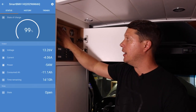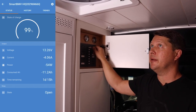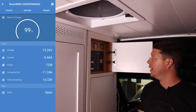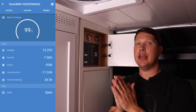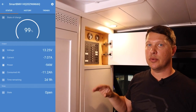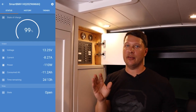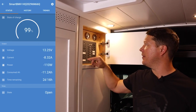Let's start with the fan — I'll turn it all the way up to full speed. We went from negative 4 to negative 7 amps, so the fan at full speed draws about 3 amps. Next, turning on the bathroom light and ceiling lights brought us to negative 8.3 amps — so the lights don't use that much power.